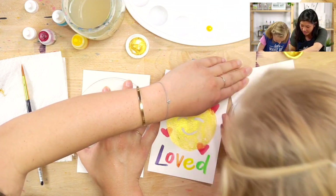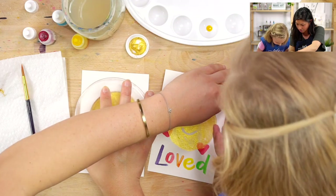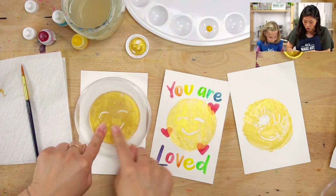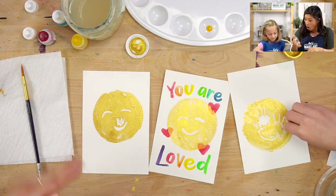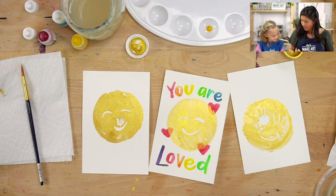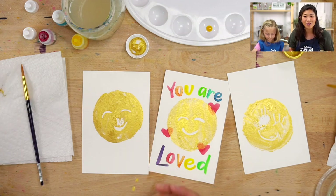If you press in the center, let's see if that works. Sometimes you might need to push it again, so maybe what we do is push all around. Oh look — it looks like it's blinking! It looks like a little wink. So everyone's going to look so unique. Mine has a little mustache, maybe. You can keep painting it. I really like it, this is so fun.